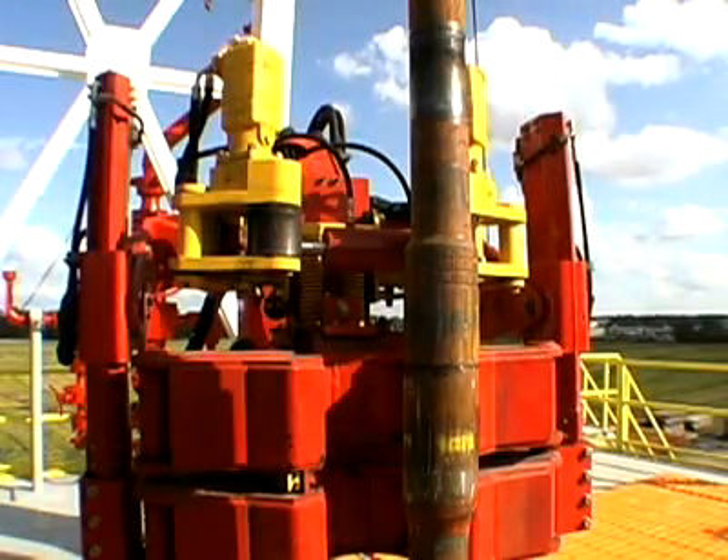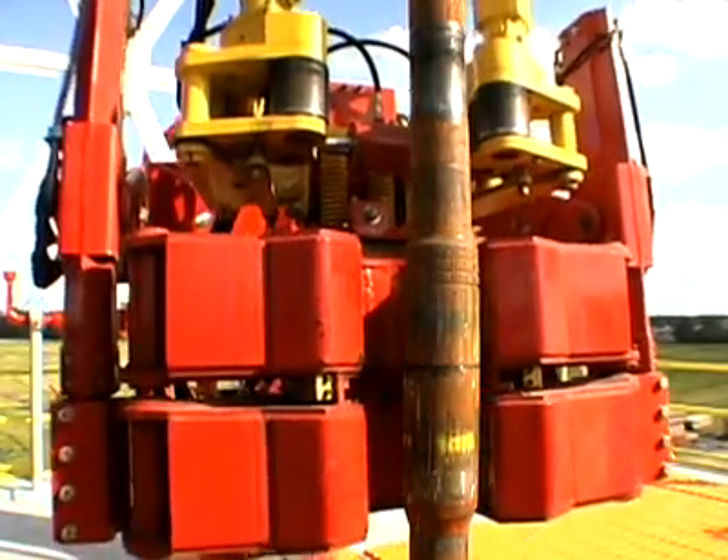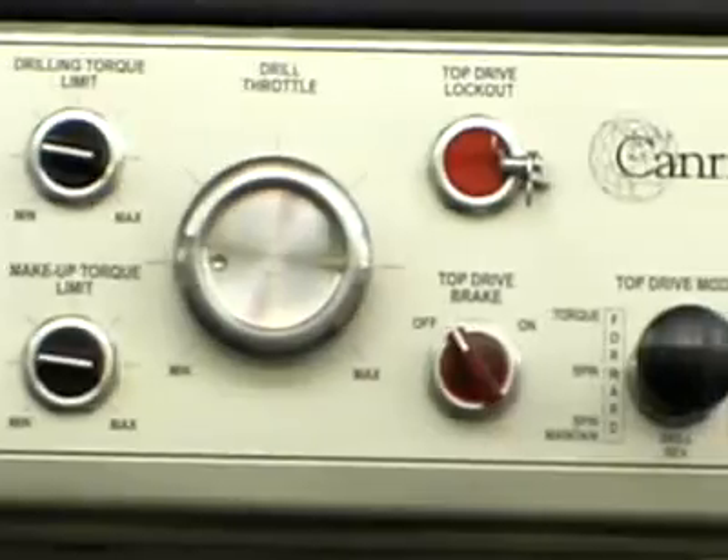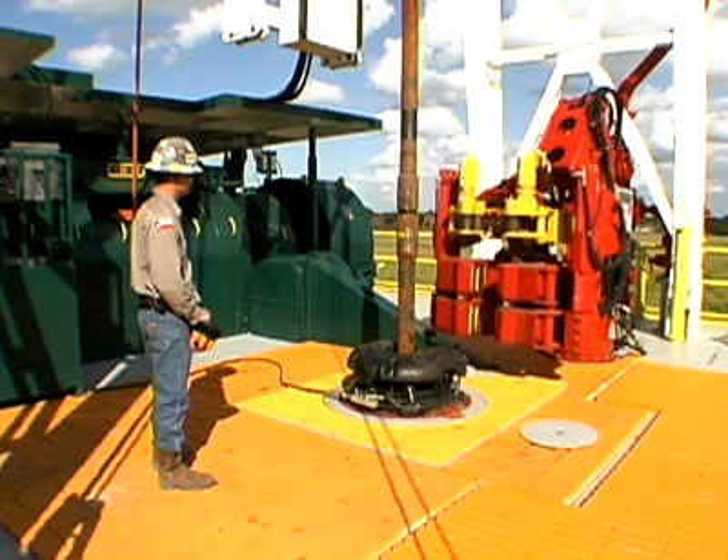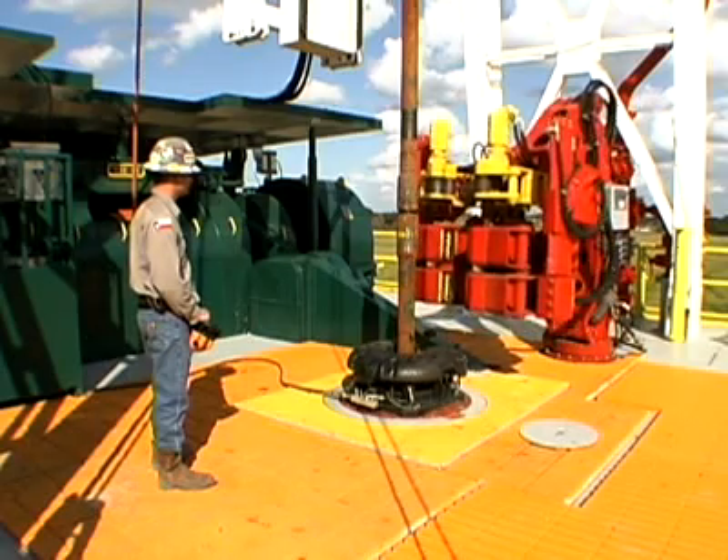Designed for safety and efficiency, the Torquematic wrench operates hands-free. This remote-controlled wrench can be operated by the driller from the driller's console and by rig personnel from various locations on the rig floor.